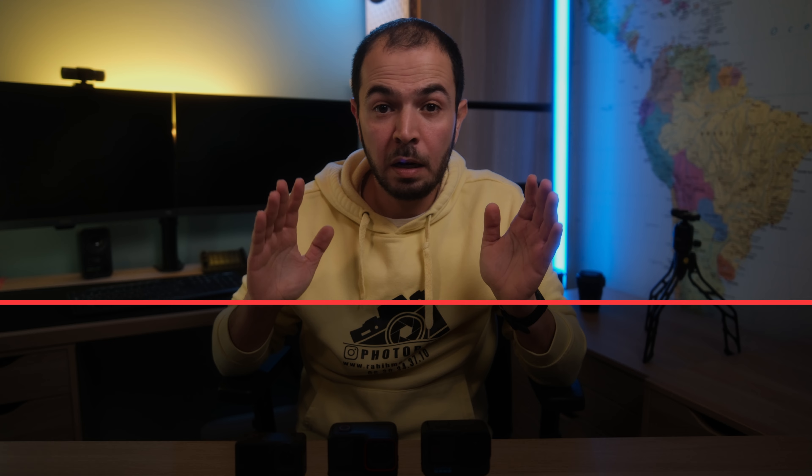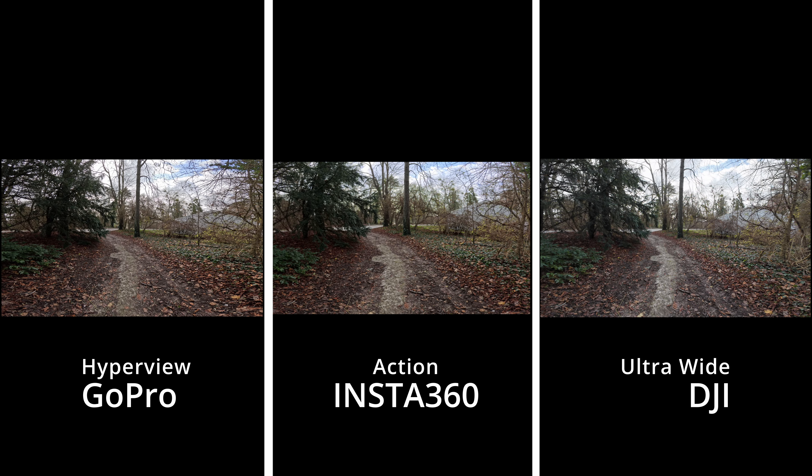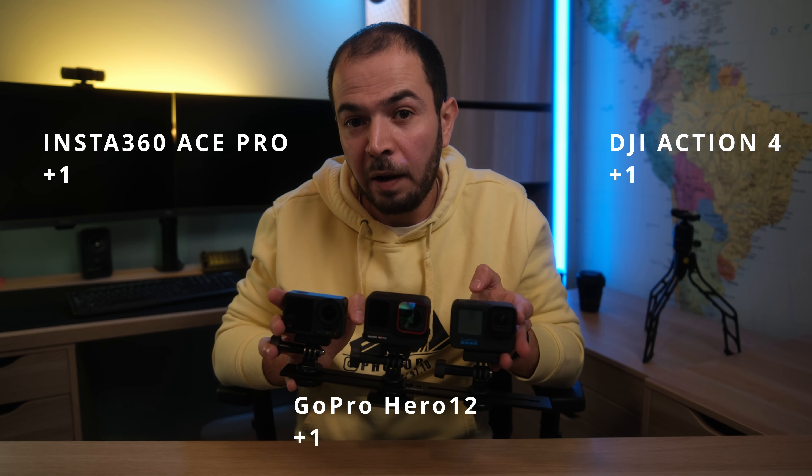These cameras are action cameras also marketed toward content creators and vloggers. They all have several FOV modes — from wide to ultra-wide — and the difference between cameras is not very significant. For me it's a tie between all three: the DJI Action 4, the Insta360 Ace Pro, and the GoPro Hero 12.